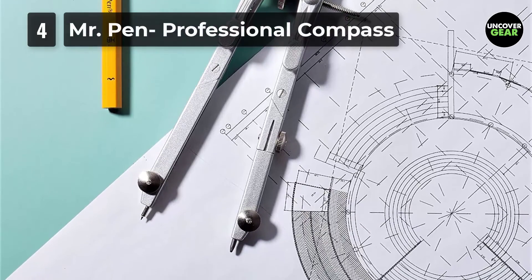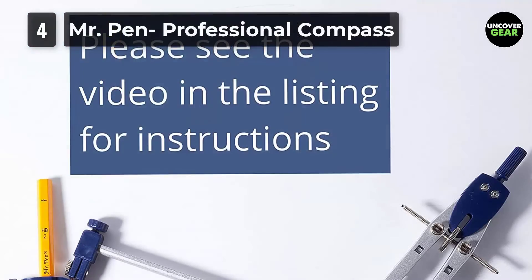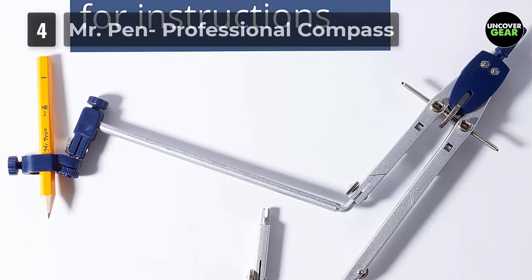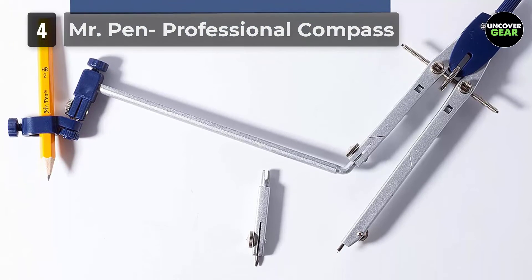Worried about how to draw a circle that's 18 inches in diameter? It's a breeze with this math compass armed with an extension beam. You can draw both small and very large circles with precision.